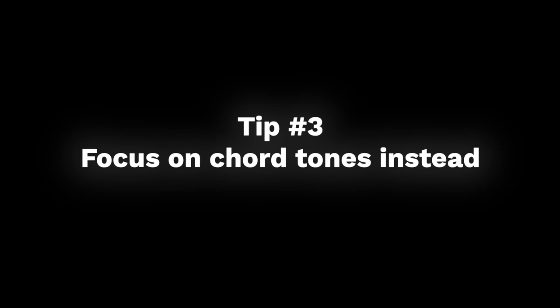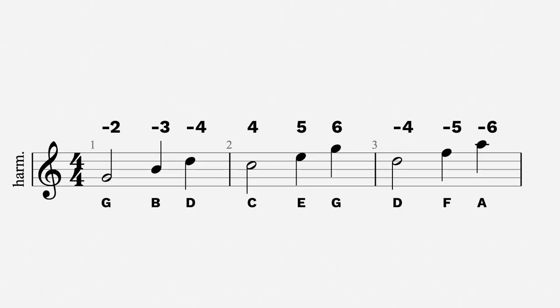Number three, and this is the advanced version: try focusing on chord tones instead of just the root notes. So instead of starting and ending your phrases on that bottom root note — like two draw on a G chord — try focusing on another chord tone instead. If the music is on a G, a G chord is made up of the notes G, B, and D. So instead of focusing on the G, try focusing on the B. You can do the same thing: start and end on that note. This is going to work with any of the chords, and the possible notes for each chord will be listed on the screen.